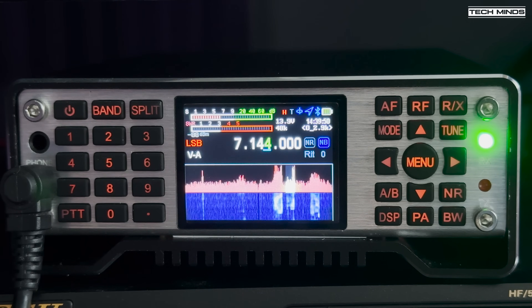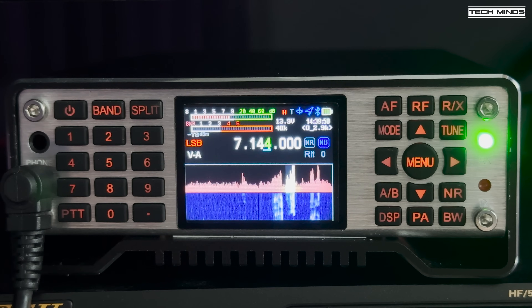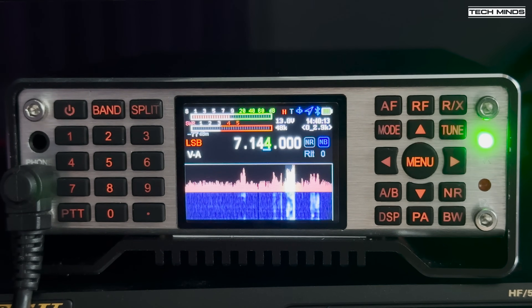Let's take a listen on the HF bands to hear what the Q900 version 4 sounds like on HF. The audio recording is using the USB audio interface available when plugged in via USB — this way you can hear exactly what the receiver is receiving, rather than a speaker-to-camera microphone recording.